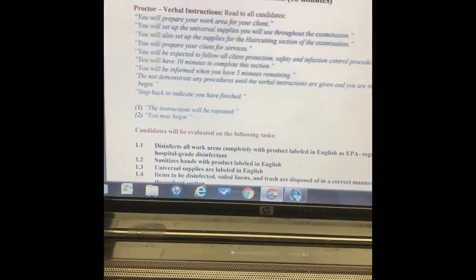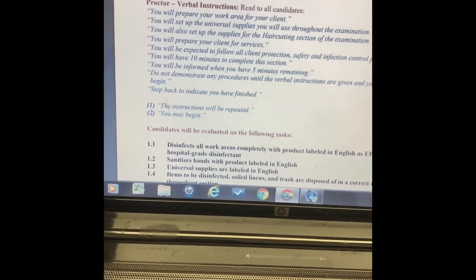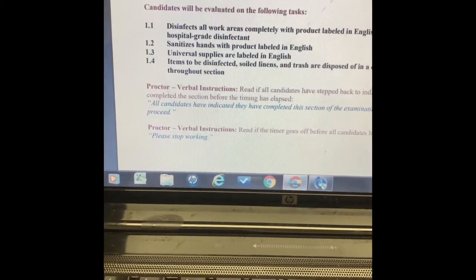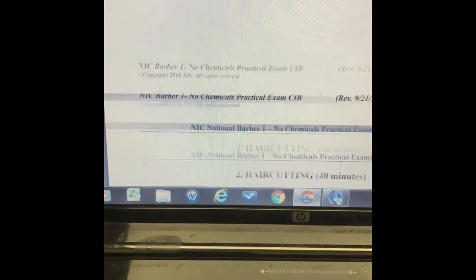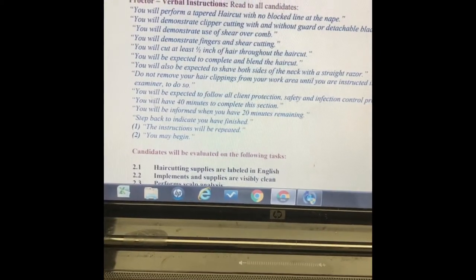The content here talks about how you clean your area and make sure everything is set up for the client. It covers disinfecting your area and keeping everything clean. I'm not reading all of that. The next area is your hair cutting section.